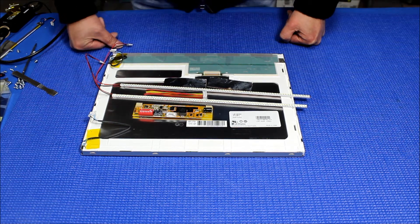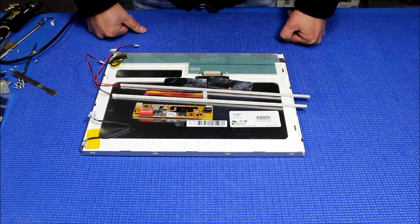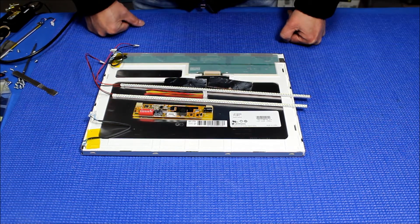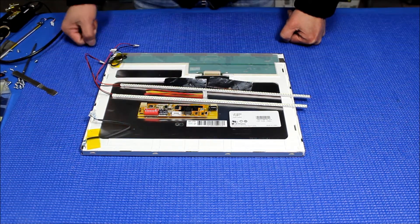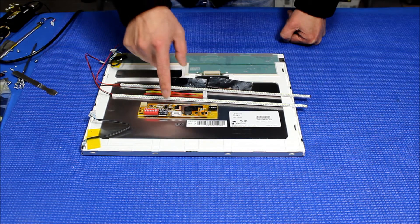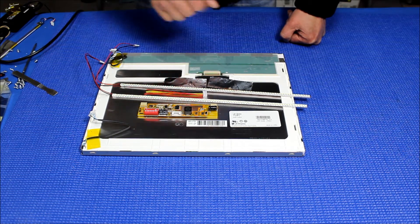This screen part number is LB150X02 and has two lamps, one on top, one on bottom. Our LED kit comes with two LED strips, one driver, one wire harness, and a couple pieces of aluminum foil.